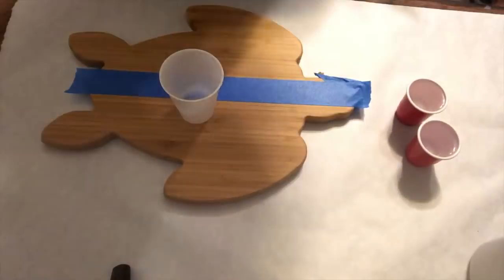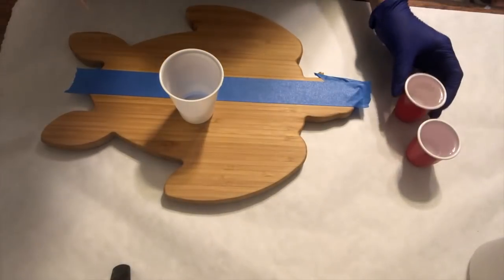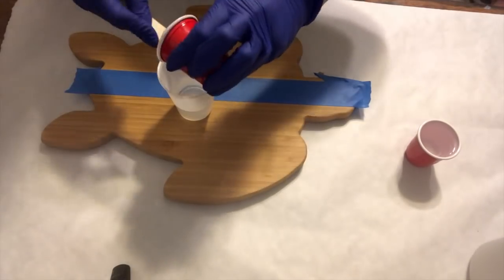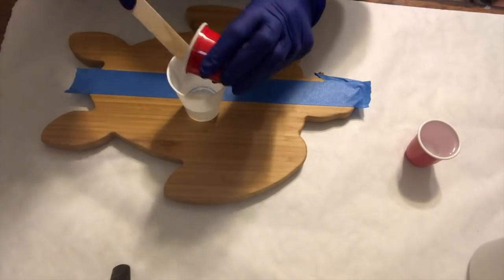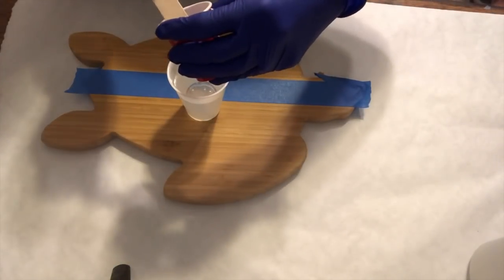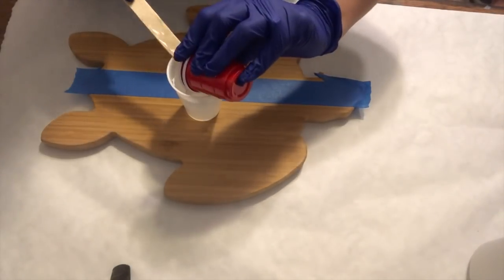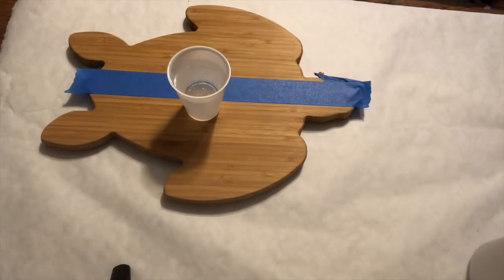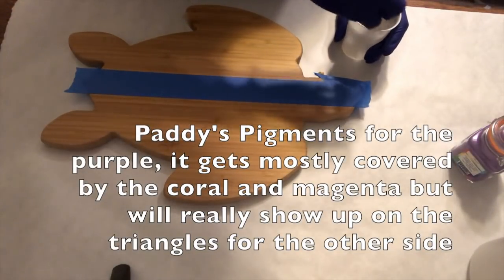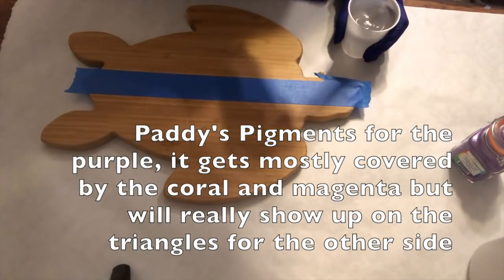If you need to watch a tutorial on how to mix everything, it's just a one-to-one ratio — pretty simple and straightforward. This is not a tutorial, so it's not the best video to watch for that. Definitely check out my geode videos or my alcohol ink on resin where I do a lot more breaking down of the pieces.